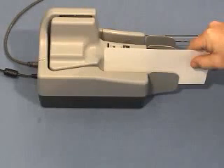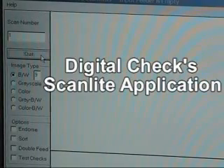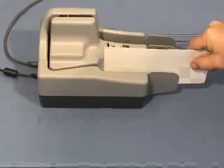If Digital Check's ScanLite application was installed during the installation process, this is the easiest way to perform the cleaning cycle. Otherwise, refer to your application provider for instructions on how best to perform a cleaning cycle. If using ScanLite, be sure to perform your cleaning cycle at a time when it is most convenient to shut down your main application, since only one program can acquire the scanner at a time.